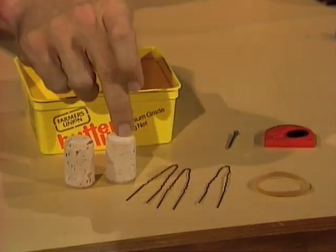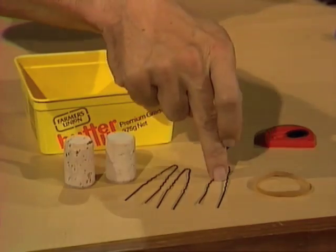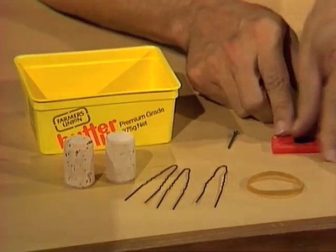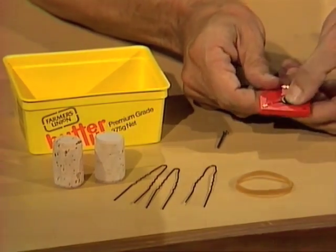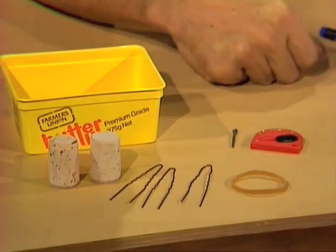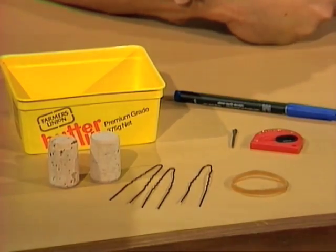You'll need two fairly large corks, three hairpins, one rubber band, and a cutting device — a hardback razor blade or some other safe cutting knife — and a small nail, which you're going to use as a tool. It'll also help if you have a marking pen of some sort.